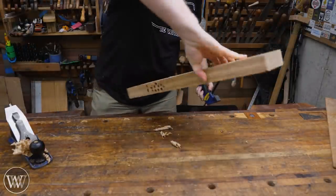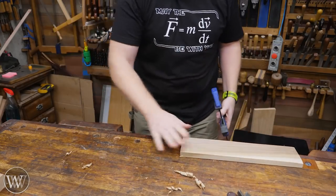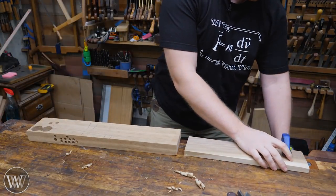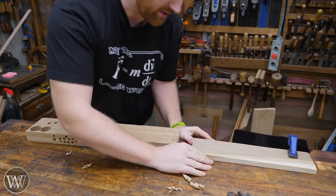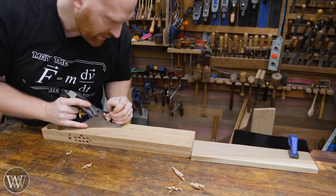Loosen the clamp, turn it around, plane the other end — it works. One step up from that is you take a different board that is thinner than the board you want to plane, and you go ahead and clamp that down in place. That board then takes all of the force, so now I can plane the whole length of the board without running into my clamp.